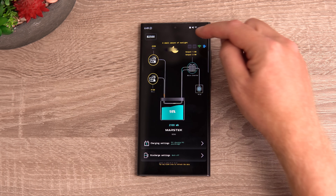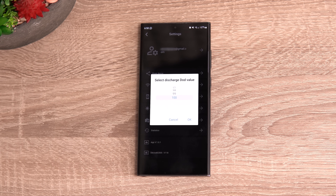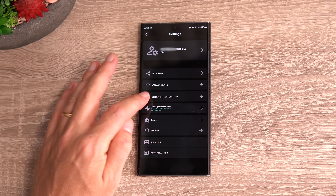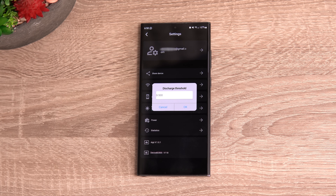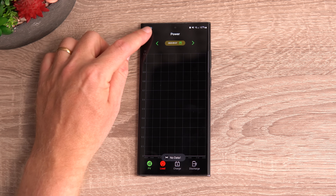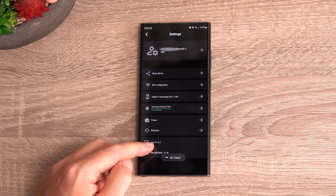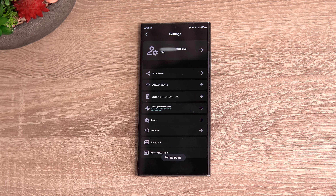In the settings, I've blurred my email address. You can share the device and give others access, configure Wi-Fi, and set your depth of discharge from 100% to 0%. There's also a discharge threshold — when solar input drops below the set wattage, the battery kicks in and outputs to the grid. You can set this anywhere from 0 to 500 watts. Stats and power usage history are available once you've been running it for some time, and firmware updates are pushed through for the B2500.